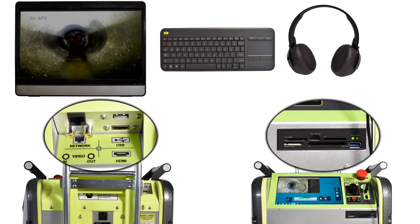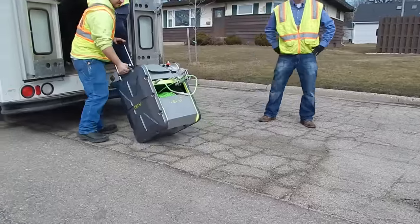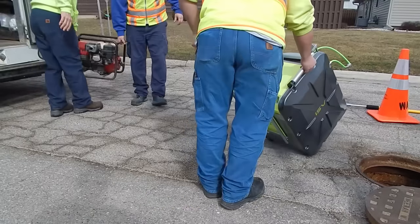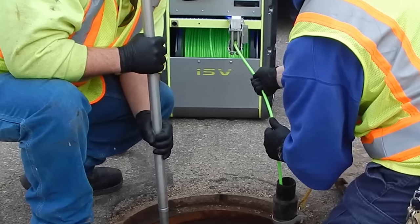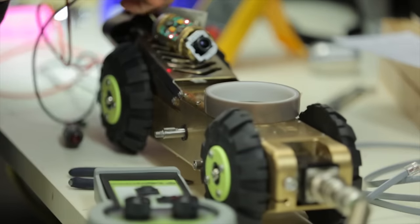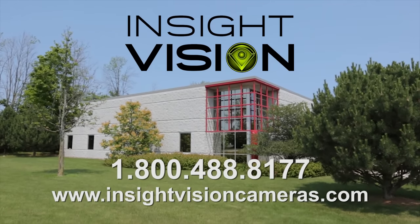Who needs an expensive truck system when you can do so much with the affordable, portable, American-made Iris mainline inspection system from Insight Vision? Start inspecting mainlines today. All Iris systems are designed and manufactured in the USA at Insight Vision in Saukville, Wisconsin. Visit insightvisioncameras.com for more information.